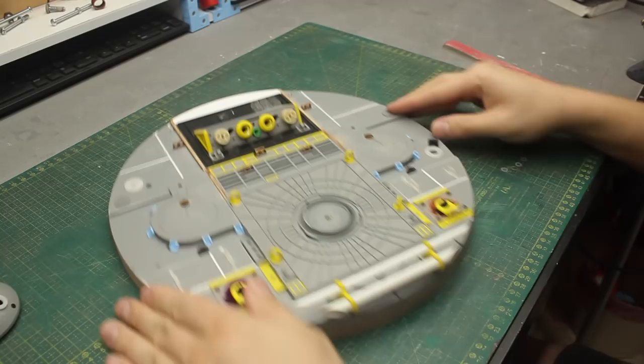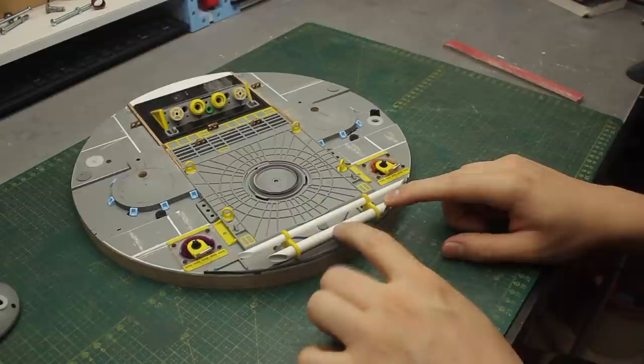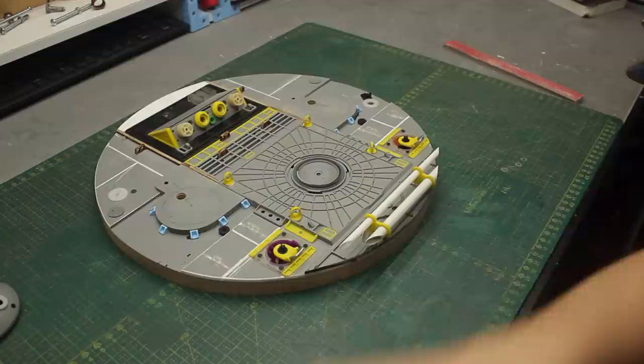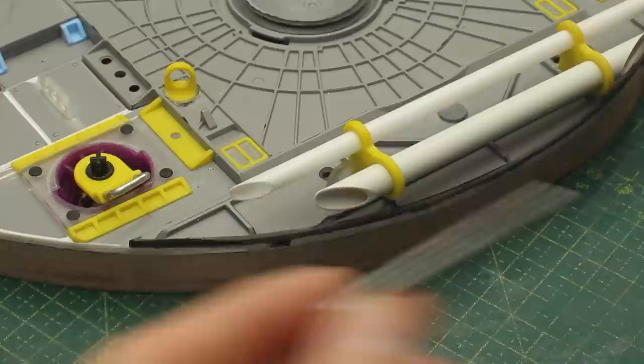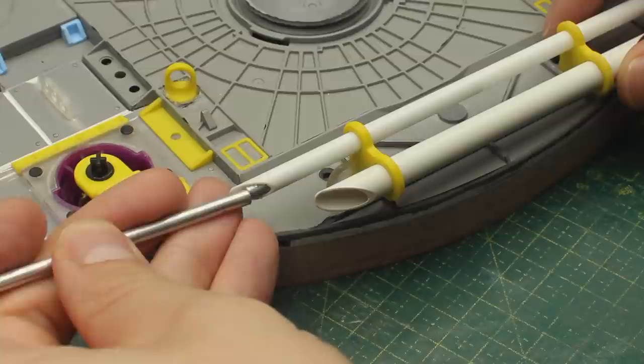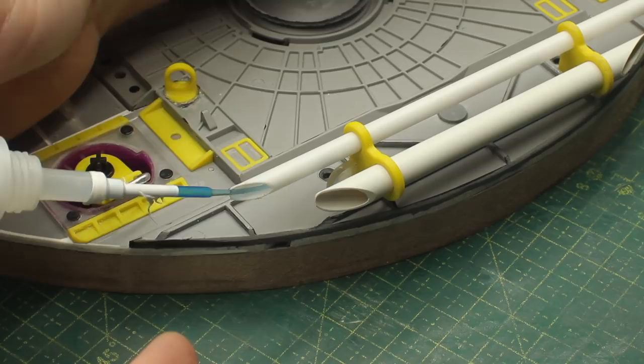But before I begin thinking about the colors for this project, I need to take care of something right here in the front of the base. This thinner tube right here in the front is kind of flimsy and it bends if you touch it. To take care of that I'll put these aluminum bars that fit perfectly inside the tube to make it more rigid. I'll position the aluminum bar inside the tube and with low viscosity CA glue I'll keep it in place.